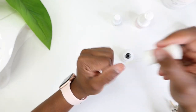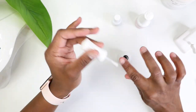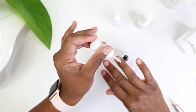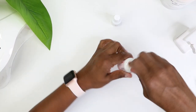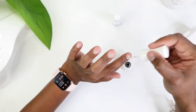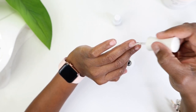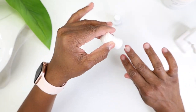You want to make sure you buff out first, then go in with Step 1 which is the prep — it really dehydrates your nails and gets you ready to go. Then go in with Step 2, the primer, which really gets your nails ready. Please do not skip this step.